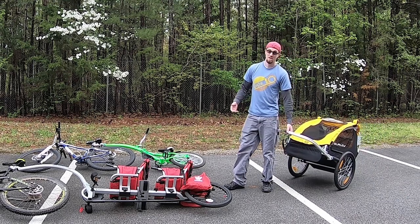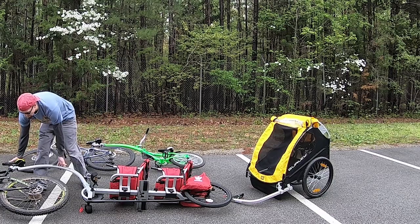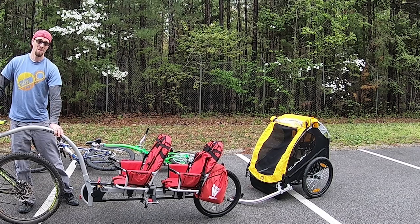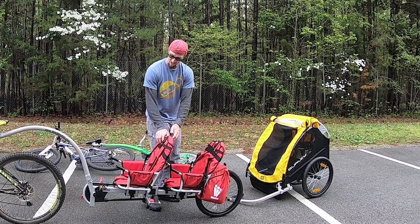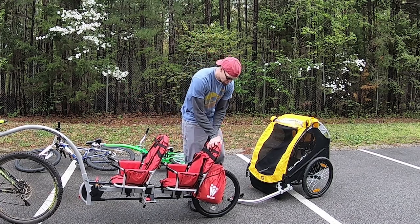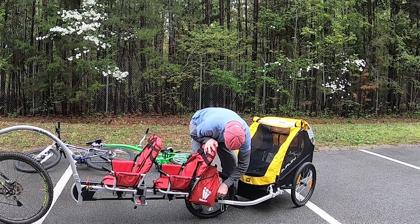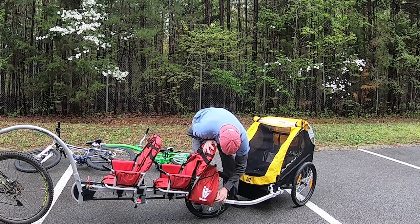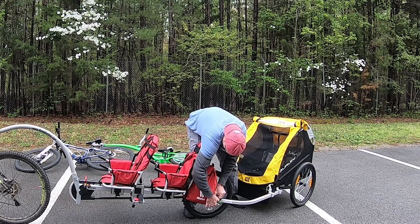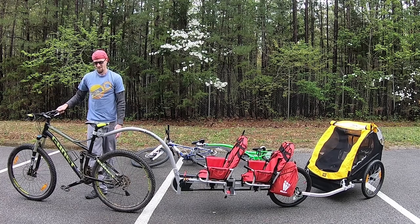Then the Burley Bee, of course — it just hooks straight on to a little quick release here. Stand it up. Normally I have a second person to help me hold it, but it's actually really easy and it's really light. I mean I'm standing here holding the whole bike up. Burley Bee just hooks on here, and then we're good to go.